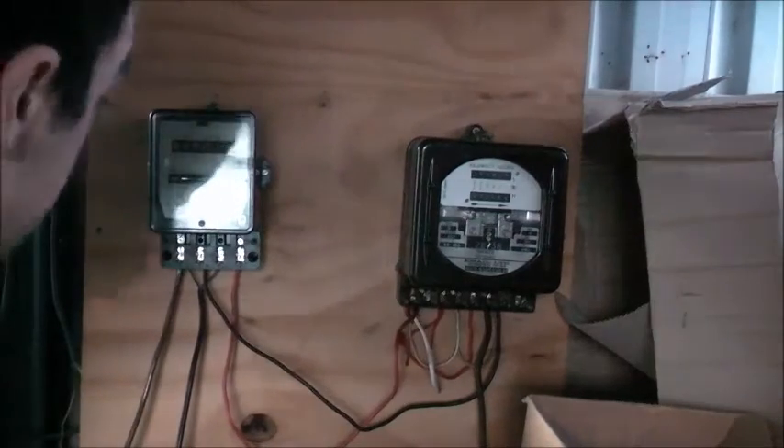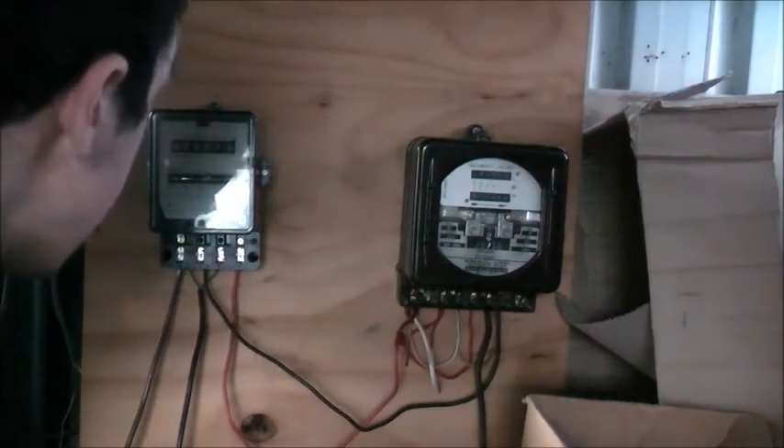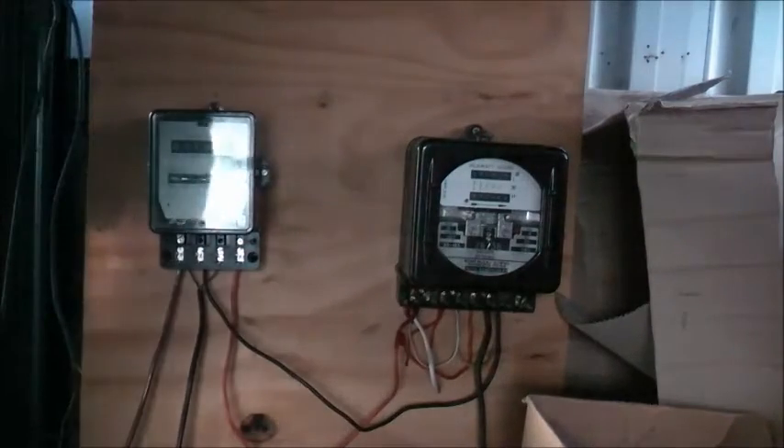This meter's pretty accurate so far — it's moved the same amount of increments.